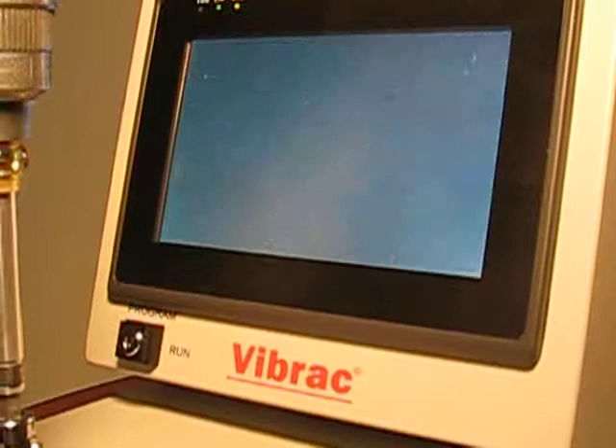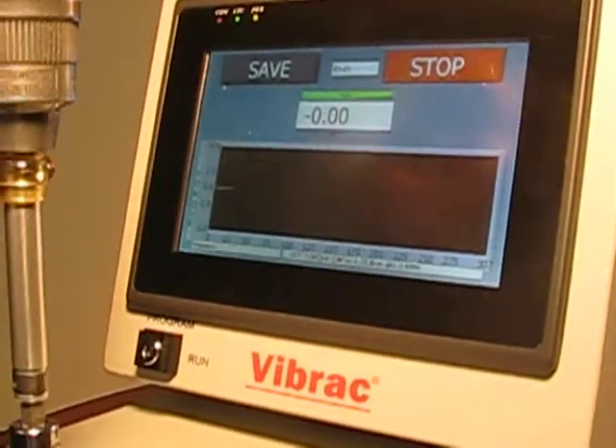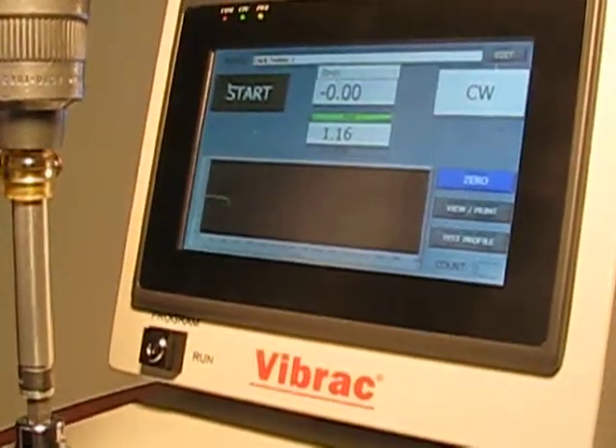You can do multiple tests on one wrench for each click. Once it starts reading again, turn the wrench. It automatically saves the data.